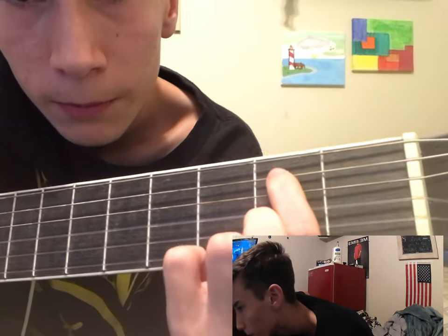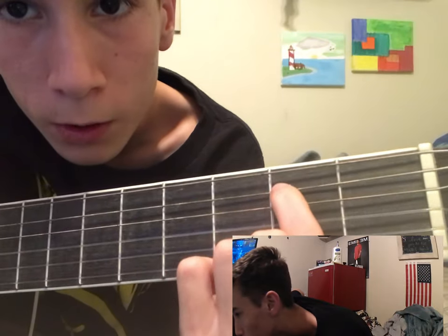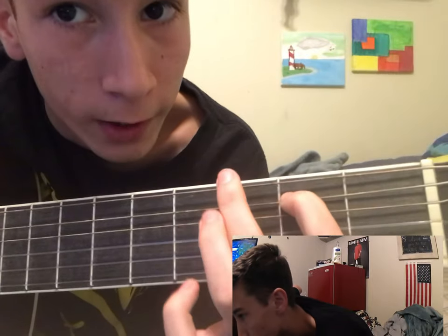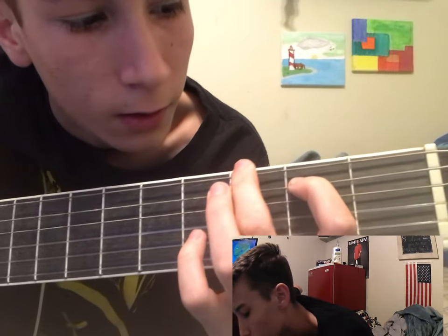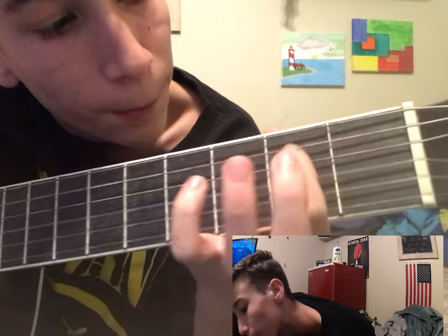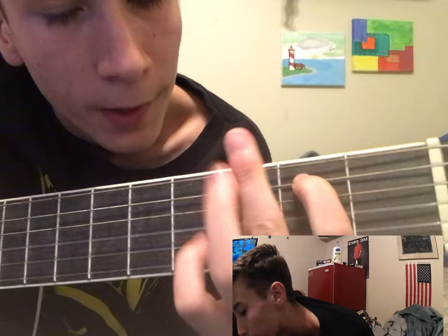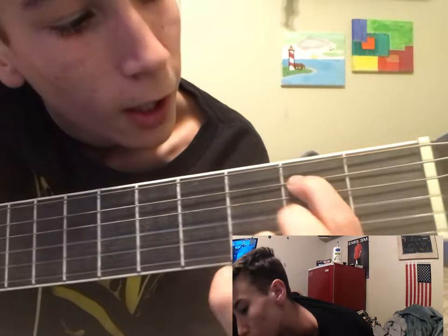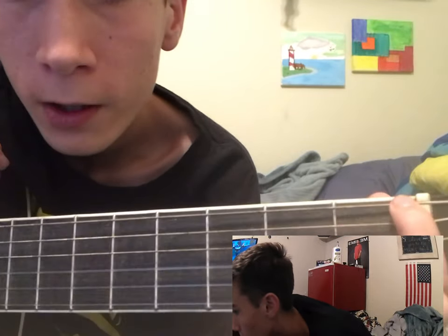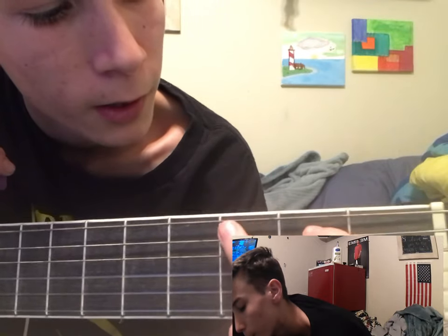So right here — one, two. Now up to your E string. See how that's 2? Index finger always goes on the second fret — first fret, second fret. Middle finger, go up a string to the E string: 1, 2, 3.